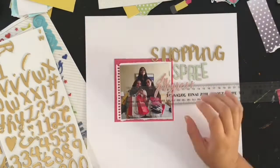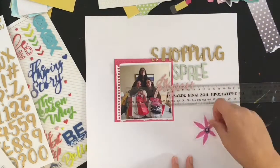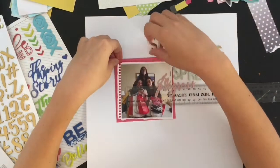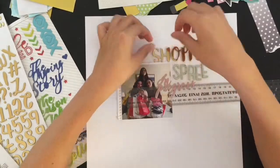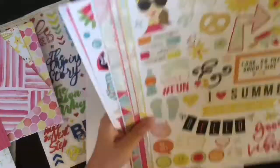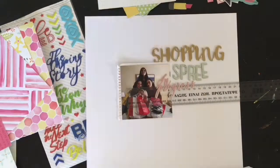Once I had the title down, I really wanted the title and some other embellishments and papers to kind of surround the picture — I wanted the picture to be surrounded by all this other stuff with the picture in the middle. I know that might not make complete sense, but you'll see what I mean when I finish the layout.